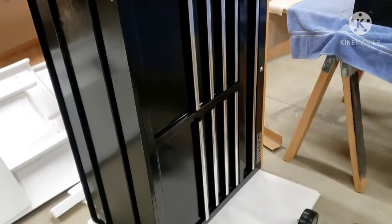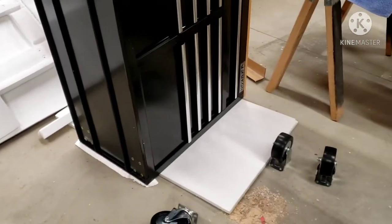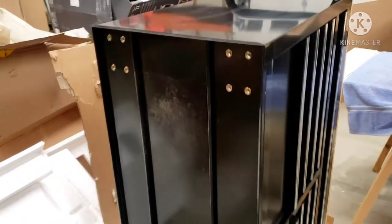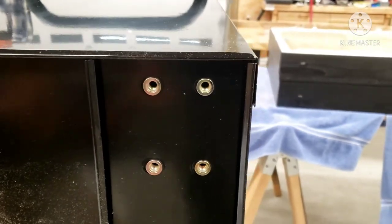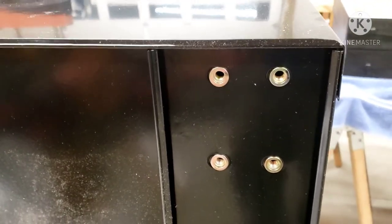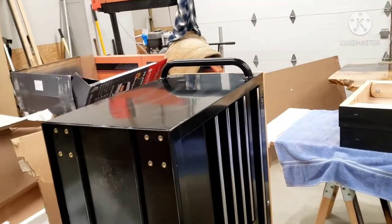Got it up on its side — took one of the pieces of foam from the packing and threw it on the ground so when you tip it up like this you don't scratch it up. It's already built in, so it's not like you're reaching through a drawer trying to put a nut in on the other side. Literally just screw the bolts in, tighten them up, and you're done. Handles on — let's get it finished.